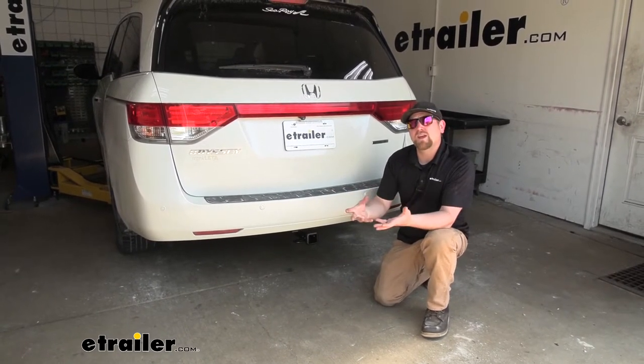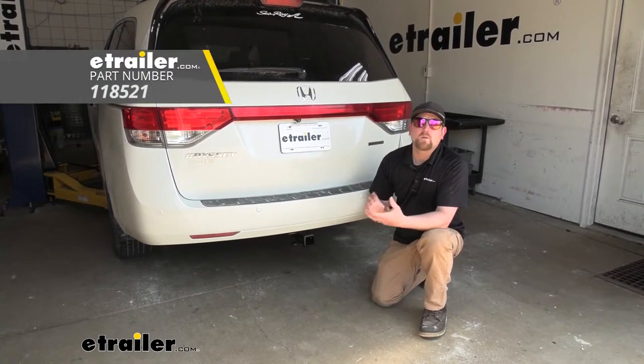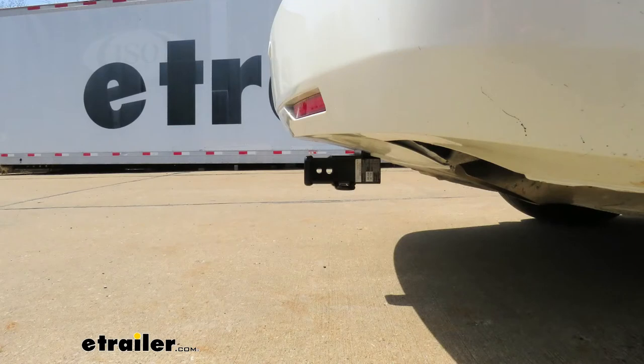If you plan on doing some towing, it's not a bad idea to grab some trailer wiring so the lights on your trailer match up with the lights on the back of your Odyssey, and you'll be safe and legal. Here are a couple of measurements to help figure out which hitch-mounted accessories to get. From the ground to the top inside edge of the receiver tube opening, that's going to be about 13 inches, so you'll likely need a ball mount with a rise. From the center of the hitch pin hole to the edge of the rear bumper is about 5 inches, which helps determine if folding accessories can be stored upright without contacting the bumper.